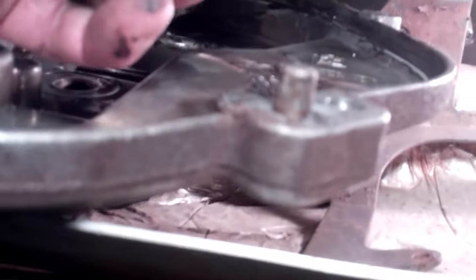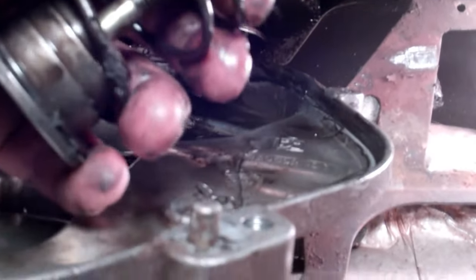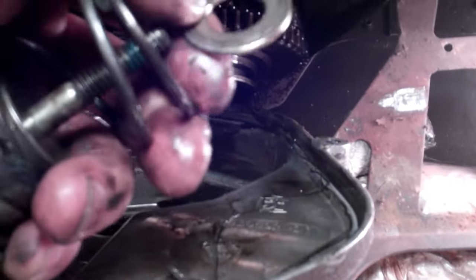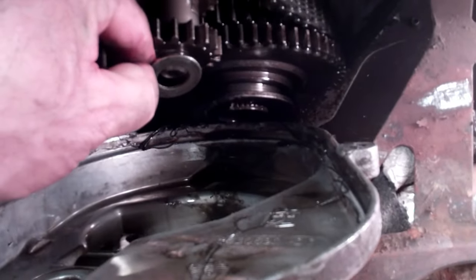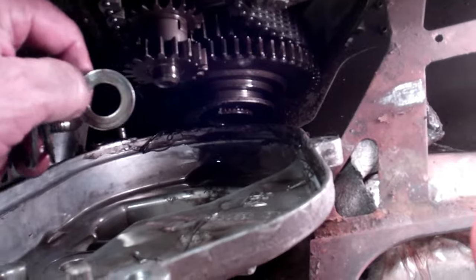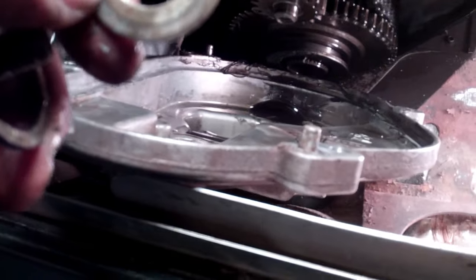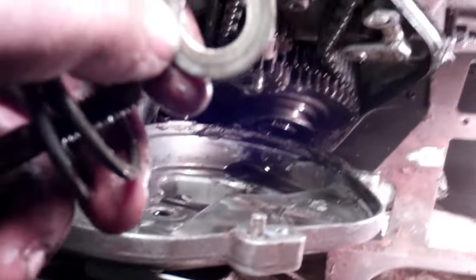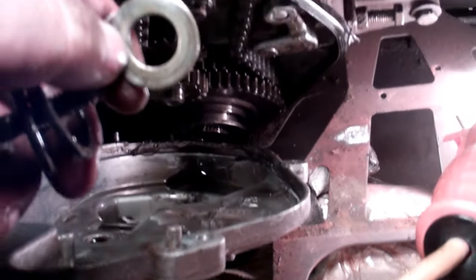I had plenty of room to get it off — I just had to depress that spring. Whoever was in here before didn't tighten that up and that bolt came loose, but it didn't damage anything. Do not lose this washer right here — this washer goes right on the end of this shaft. If you don't put that back on, it will not shift right and mesh in correctly. Make sure that washer goes back on before you put it back together.